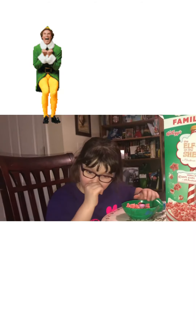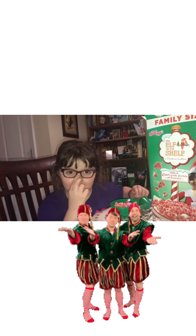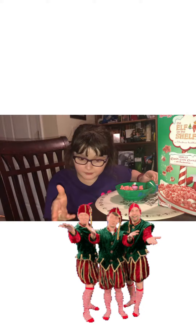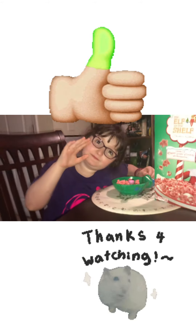Thanks a lot for watching. If you enjoyed, give a thumbs up. Thanks a lot. So bye.